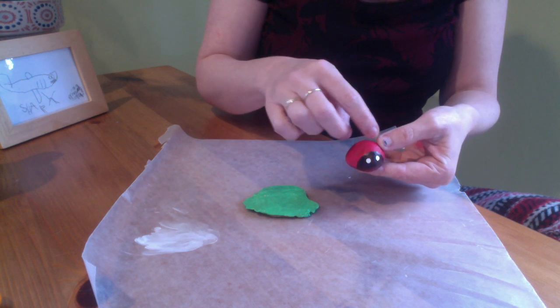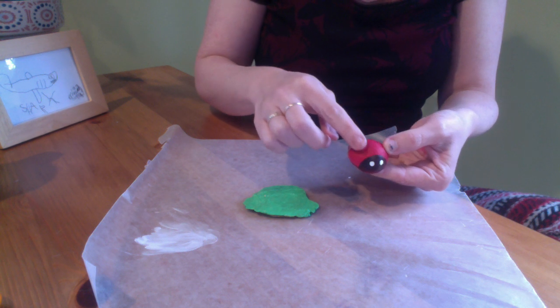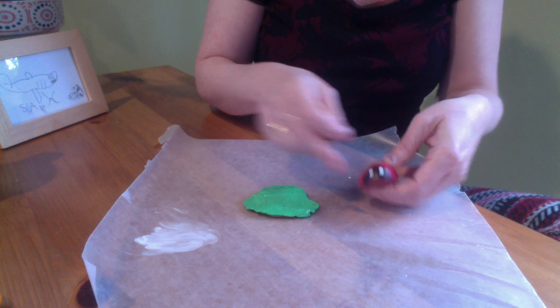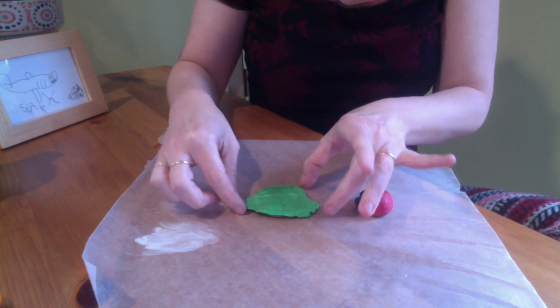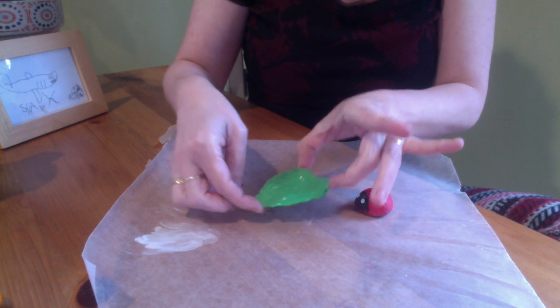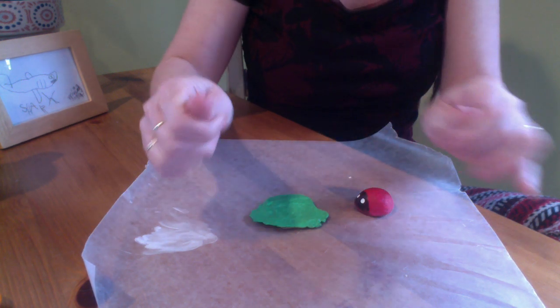You could paint a little area white for the wings, and then the rest could just be black Sharpie lines. I'm going to put a black Sharpie line detail on the leaf as well, so I'll come right back when this is dry and when that is complete.